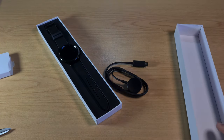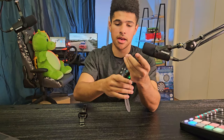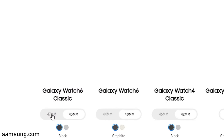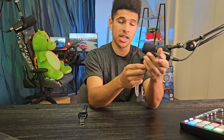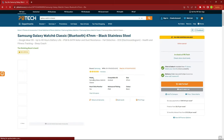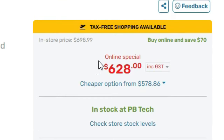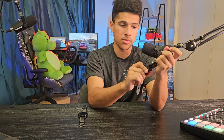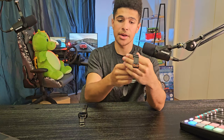This is the 47 millimeter model. The Galaxy Watch 6 Classic comes in two sizes: the 47 millimeter and the 43 millimeter. The 47 millimeter one goes for about 700 New Zealand dollars from PB Tech, and the 43 millimeter one goes for around 650 New Zealand dollars from PB Tech as well.